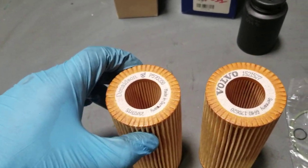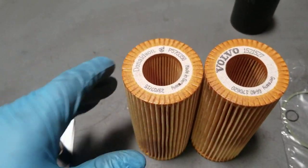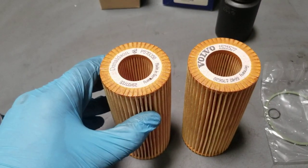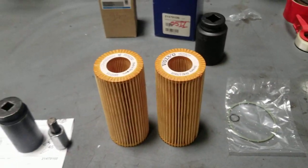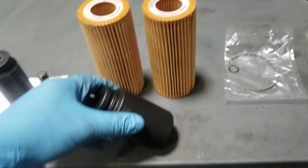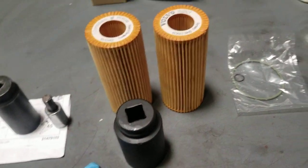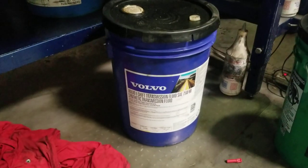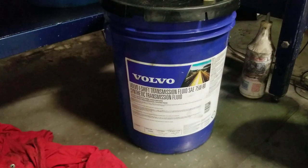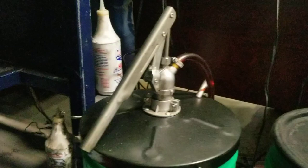You can go two ways with the filter — OEM Volvo or Donaldson. Same filter, same width, so whatever is cheaper or wherever you have an account. You'll also need an inch-and-a-half socket to remove the oil filter housing, and some o-rings. I use only Volvo I-Shift oil, 75-80, and a hand pump to pump it in.